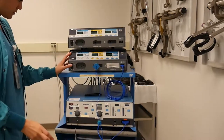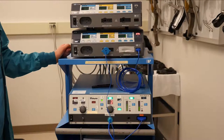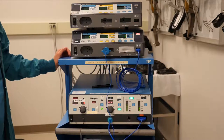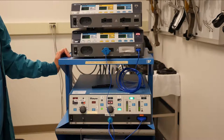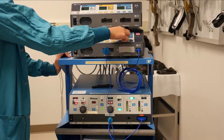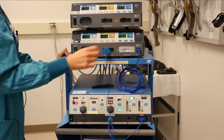Now you can turn on the power. You want to make sure you take your time and let everything turn on completely. You'll set the coag up here to 60, and you can turn it up to 80 if you need to.